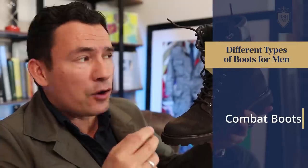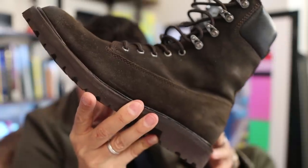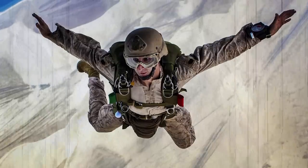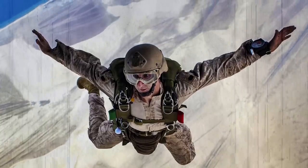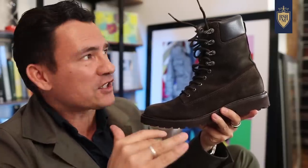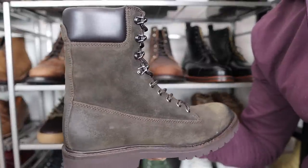The next boot style every guy needs to know: combat boots. There's a wide variety of combat boots out there. These are jump boots — I know specifically because of the design of the shaft, the upper part of the boot that supports the ankle. If you've ever jumped out of an airplane with a military-issue parachute, you know you don't land gently. You've got to protect the ankles, and that is the idea behind this design — protection. To this day, they still live up to it.